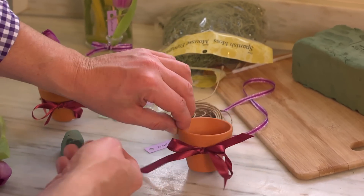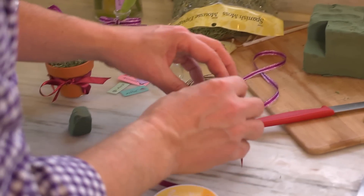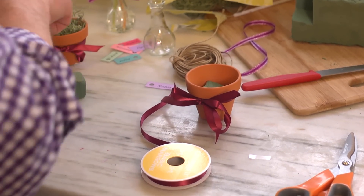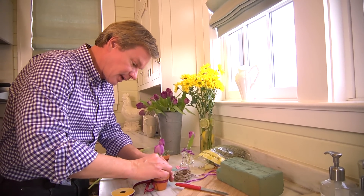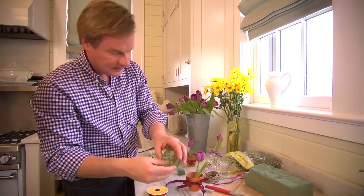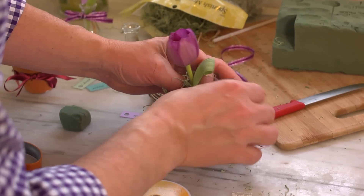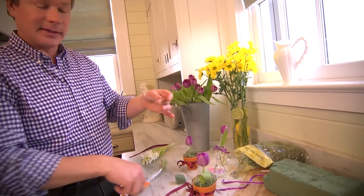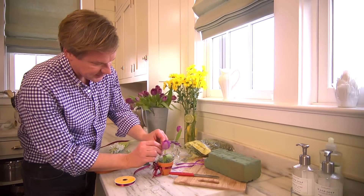Then just take a little bit of this floral foam, carve off a little piece like this, and press it down into the container. Then all you do is take a tulip blossom like this, tip it off, and push it in. Then take some Spanish moss and finish off around the top of it, just to cover the floral foam. Then I like to take just a little bit of rustic twine to tie on the name, right here to the stem of the tulip.